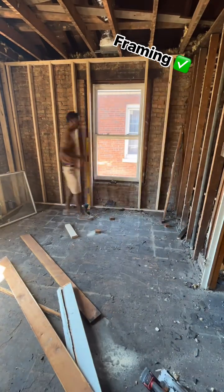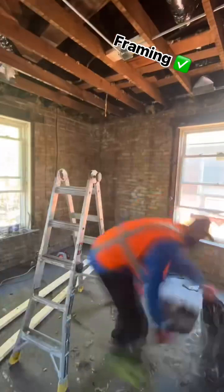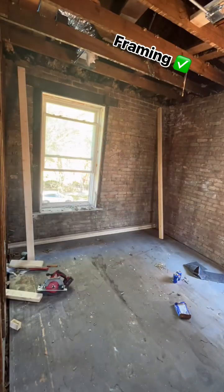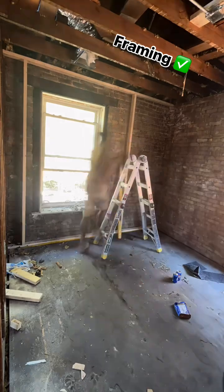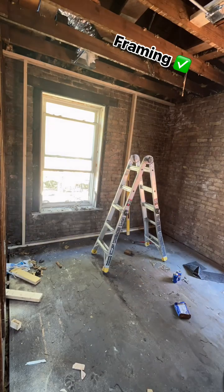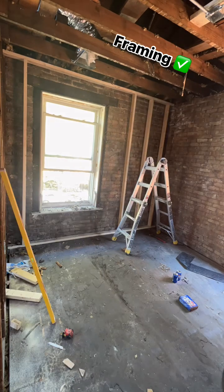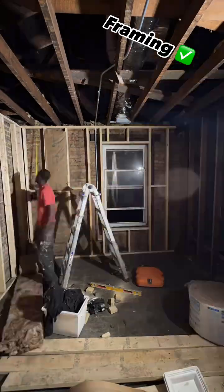Going five-eighths, line up the window. For the window jam — top plate, bottom plate, two studs to hold it up. You can do it by yourself, that's how I do it, that's how I was taught. Make marks every 16 inches, fill in the studs, then come back and level out the wall.